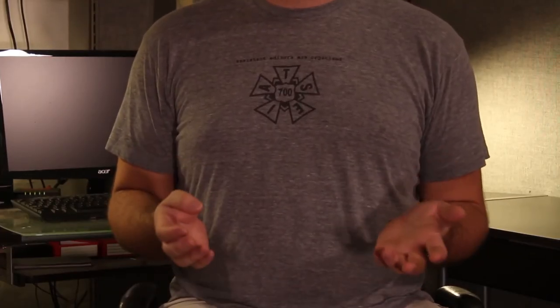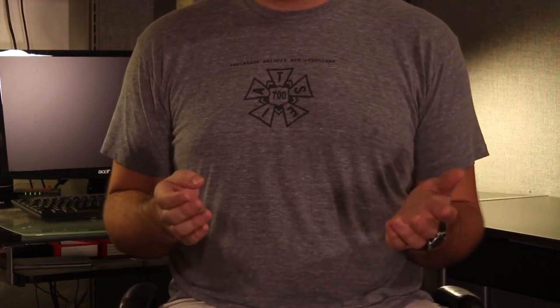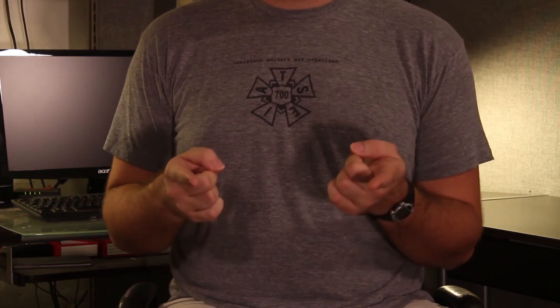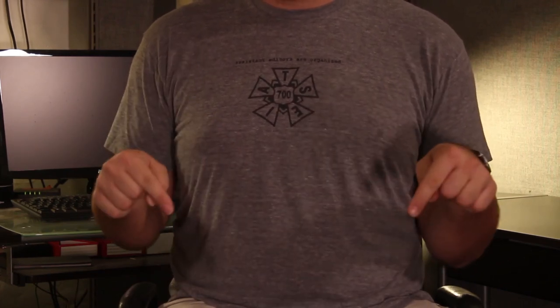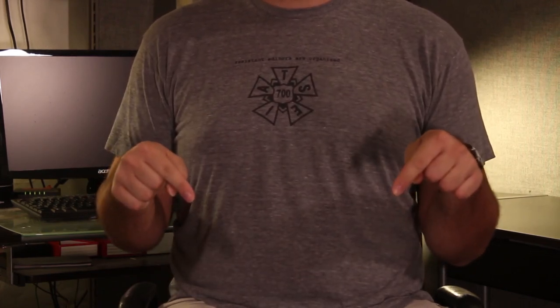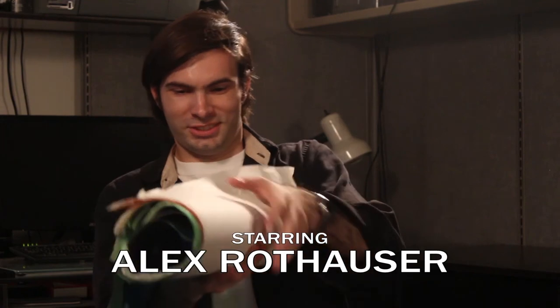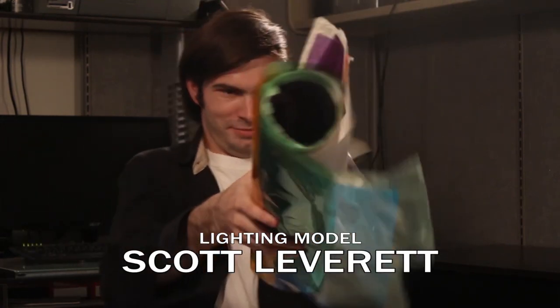Thanks for joining us on the Prattmasters Handbook. I hope you enjoyed this little low-budget DIY lighting lesson. If you want to learn more and enjoyed this lesson, comment below with other topics that you want to learn. See you next time. Scott, get rid of that stuff. It's your stuff. You get rid of it. Yeah, but it's my show and I told you to.